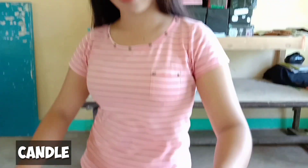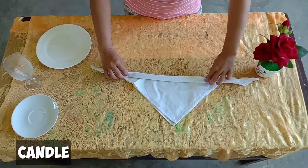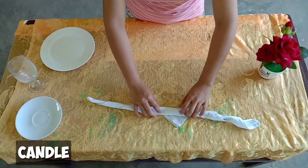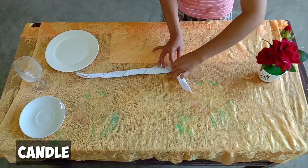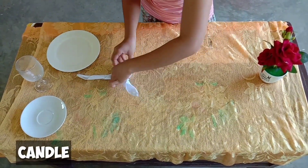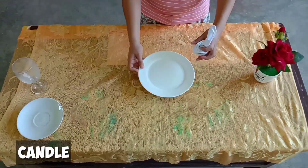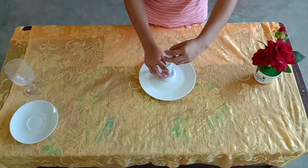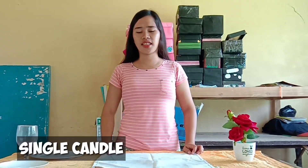Good morning guys and especially to our instructor. For today's video, I'm going to show you how to fold a different kind of table napkin — knuckle folding. The first is the candle. The second is the single candle.